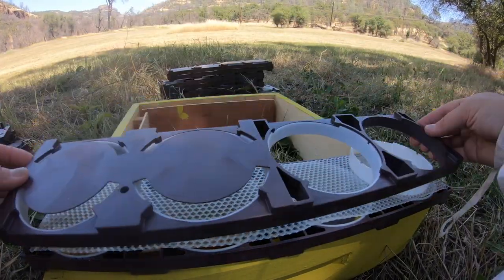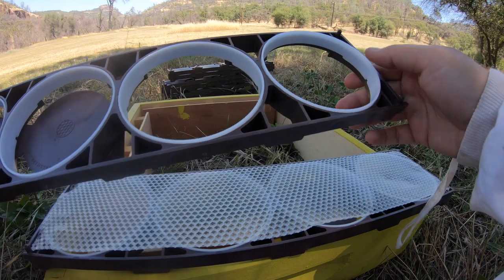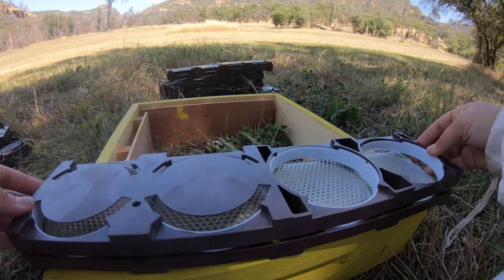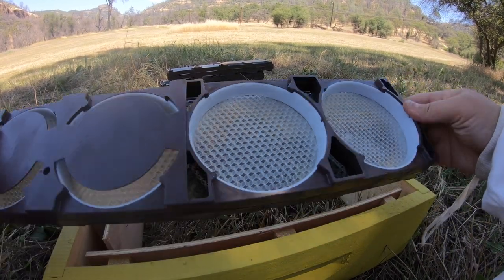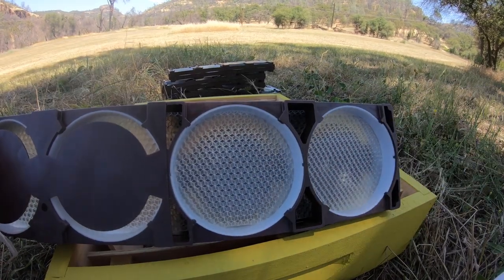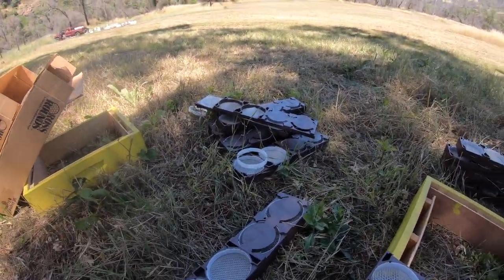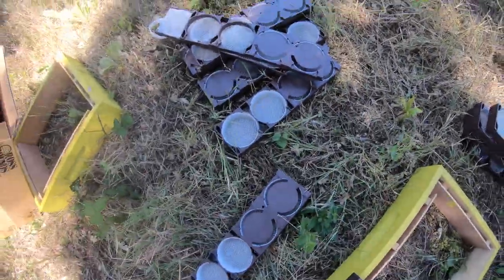This piece of wax foundation is very thin and comes cut to size — they're made specifically for these Ross rounds. You just lay it inside, line it up, and then snap the other half on. Make sure the white frames are in there and lined up; they have little legs inside and there's a certain way they align. These white frames within the larger brown frame will need to be replaced at harvest — when you harvest the honey, the white frame snaps out with the comb inside and goes into the plastic packaging to be sold.